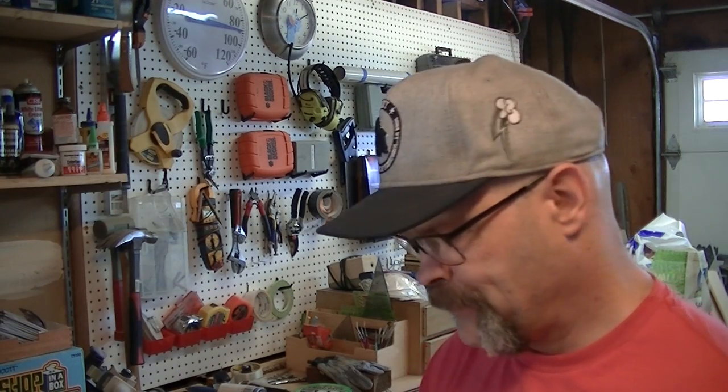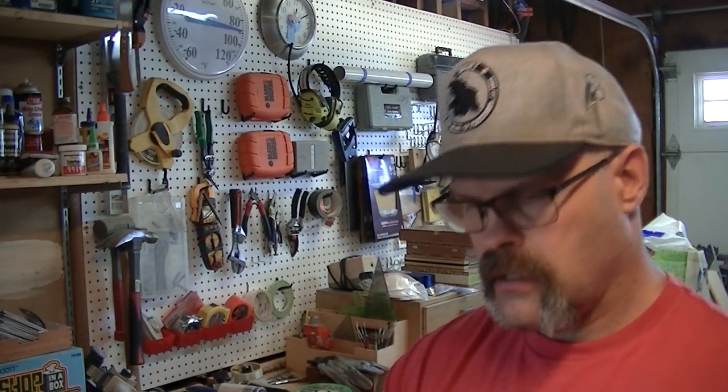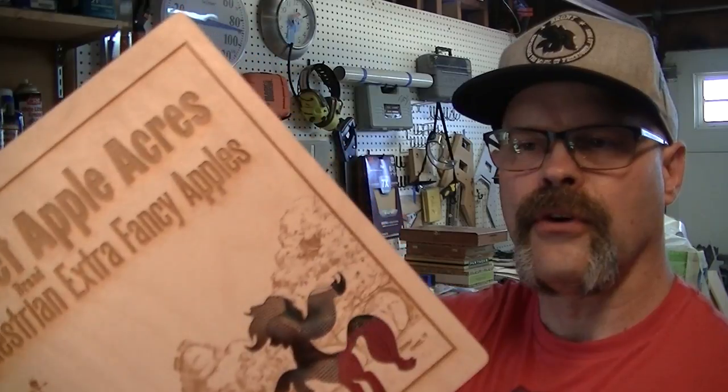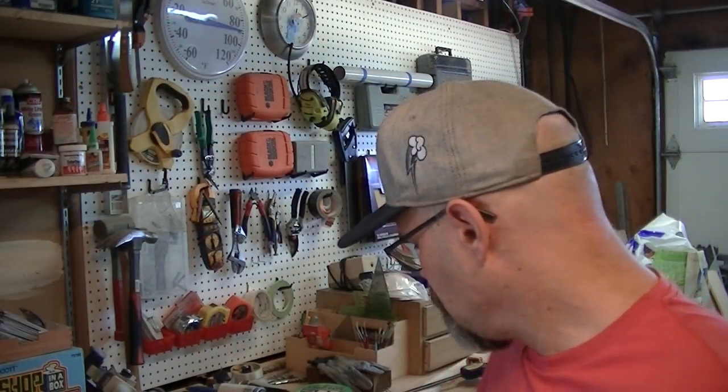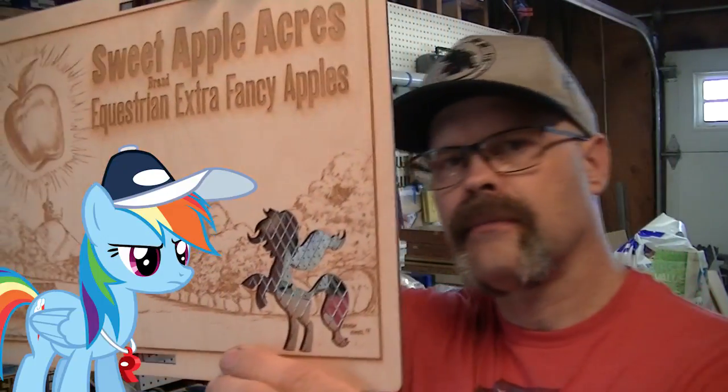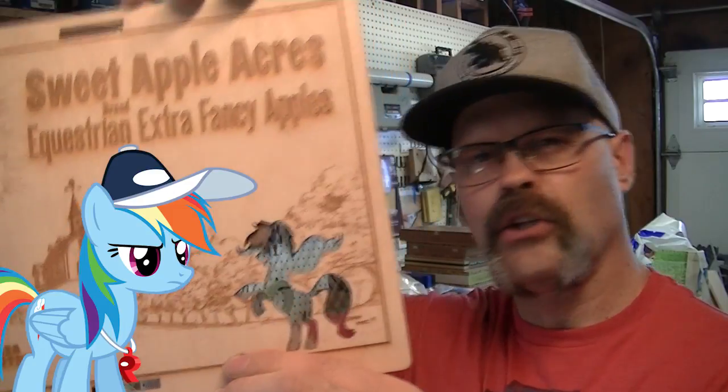Number two: screen. This is just your normal everyday screen material, which looks pretty good — I like the color — but it's not very supportive. Then we've got the very supportive wire mesh, which looks pretty awesome, but it's a little shiny. The black looks good though.